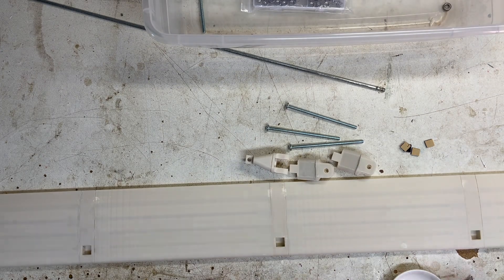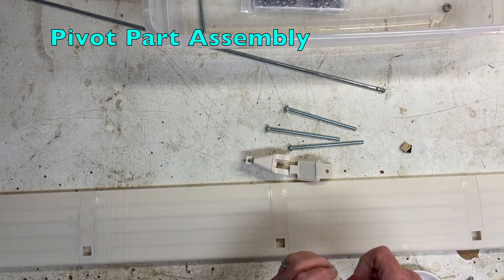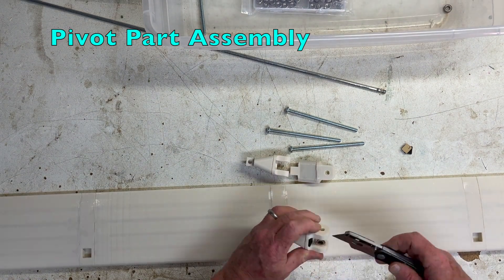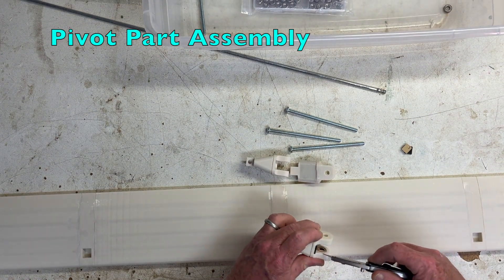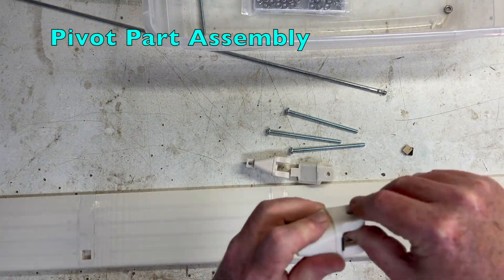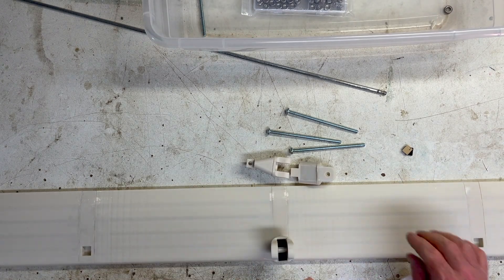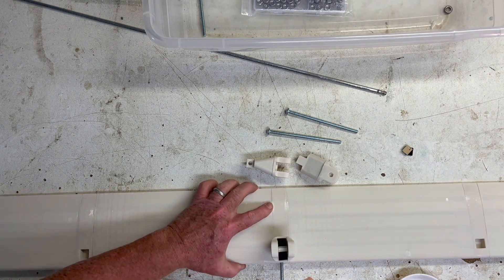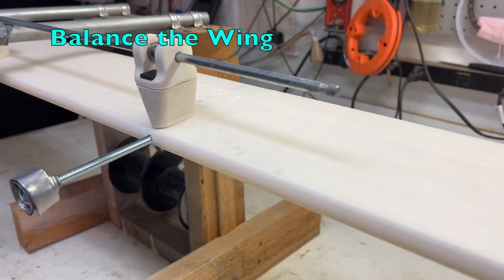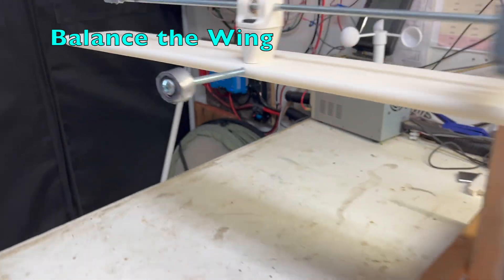Connectors and pivot parts are printed at 85% for strength — you can see that here. The pivot parts are being assembled with stick-on bottom-out pads. Each one gets two bearings, one for each side of the pivot. Each wing connector receives the bolt and counterweight. Here we add weight until the wing is balanced, settling on 35 grams for each counterweight.